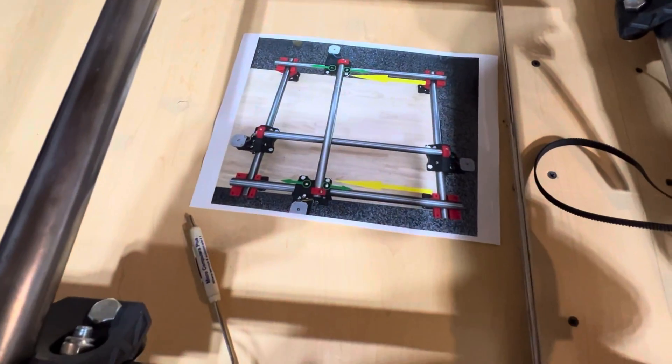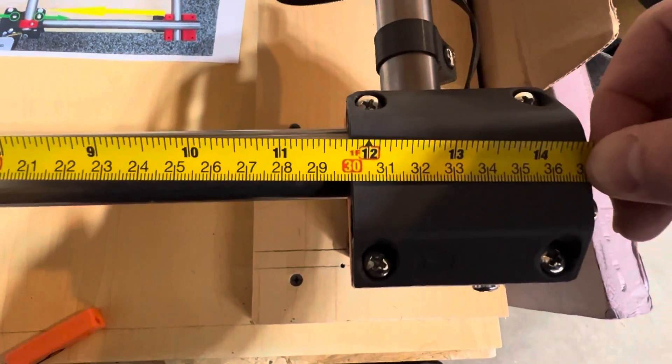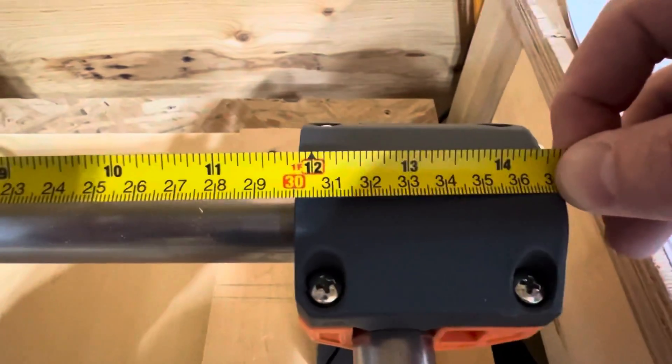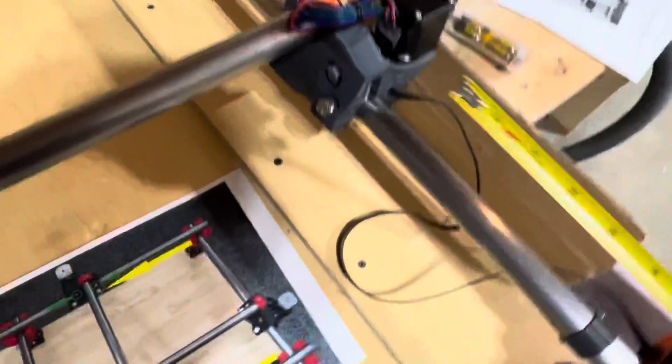Now if I check this truck we're at 30, and over here also 30. So that setup is now good and we can move on to the other axis.